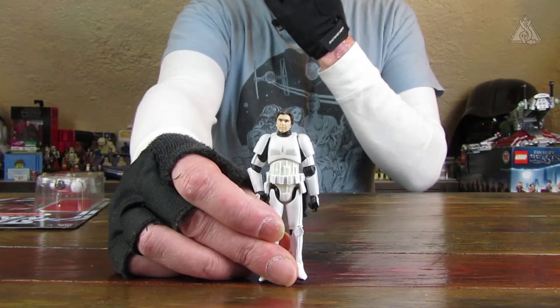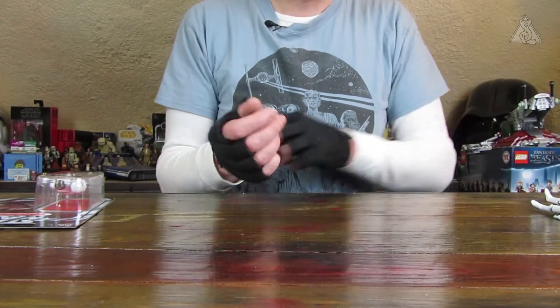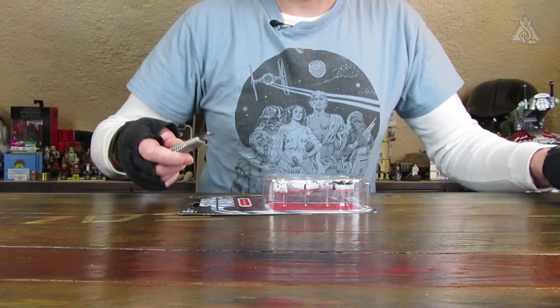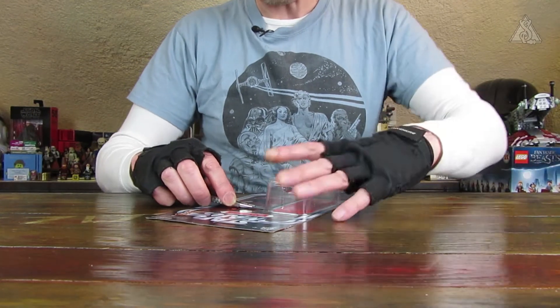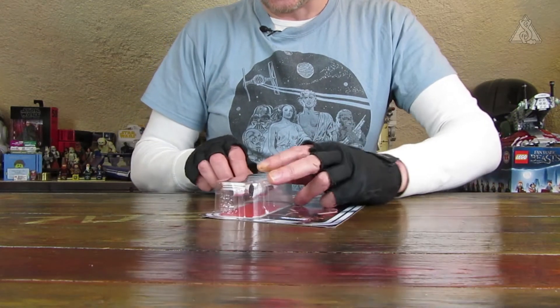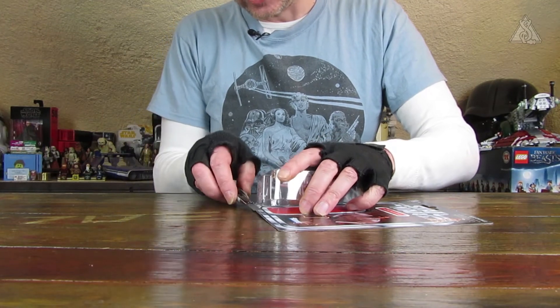Der ist nicht vergilbt. Der Bauchbereich vorne ist in einem anderen Kunststoff gefertigt, also nicht weil er Sonnenlicht ausgesetzt war. Ich halte ihn nachher nochmal nebeneinander, auch wegen des neuen Helmes der dabei ist. Der war nämlich zur Legacy-Zeit noch ein bisschen komisch geformt, und die aktuellen Helme sehen schon einiges besser aus.